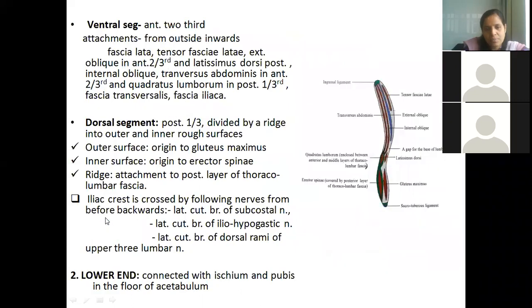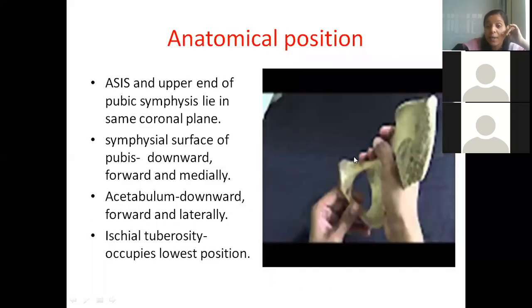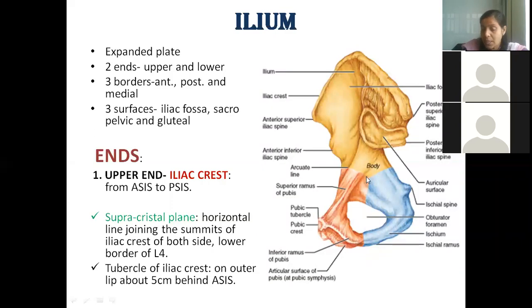Looking at the ilium diagram, the surface facing inwards is the pelvic surface — since the right and left hip bones join together to form the pelvic cavity. The other surface where the acetabulum is located is the dorsal surface, also called the gluteal surface.